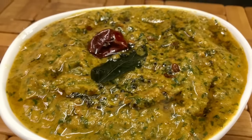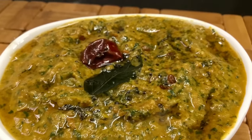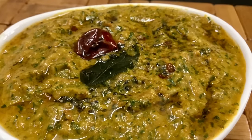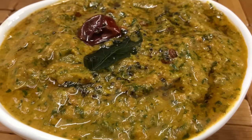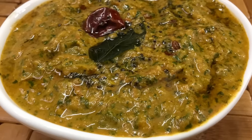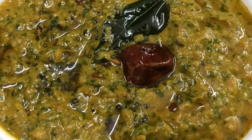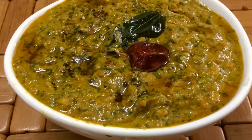Our Arumayana chutney is ready. The chutney is very good. Try it again and give feedback. Like, share, comment and subscribe. Thank you.